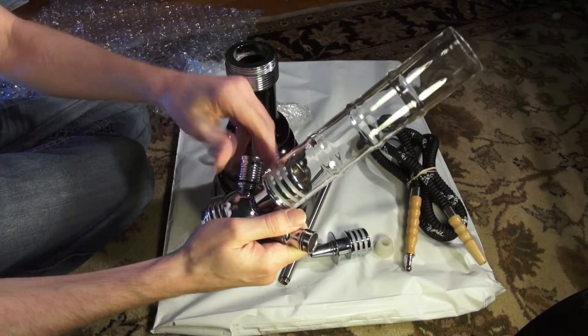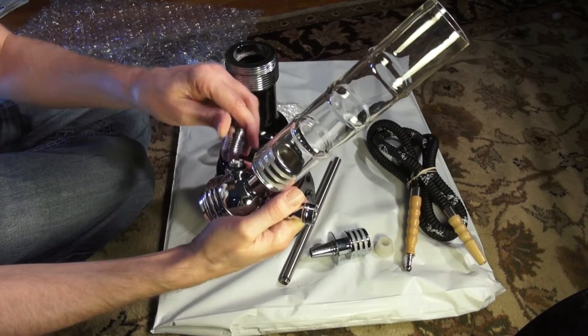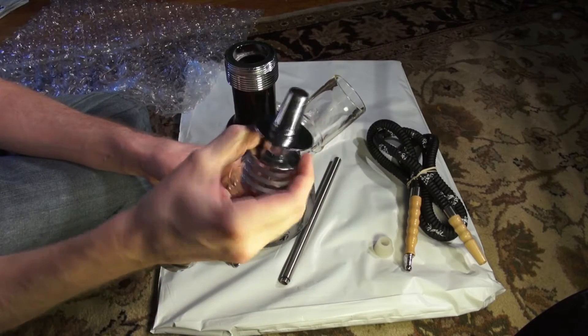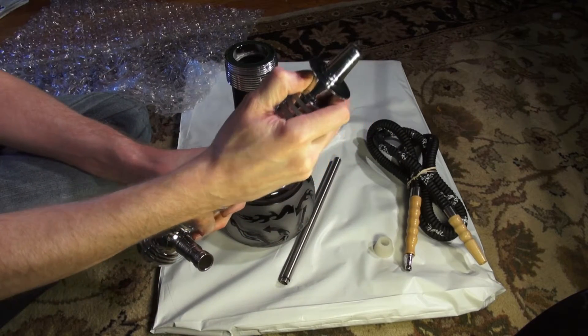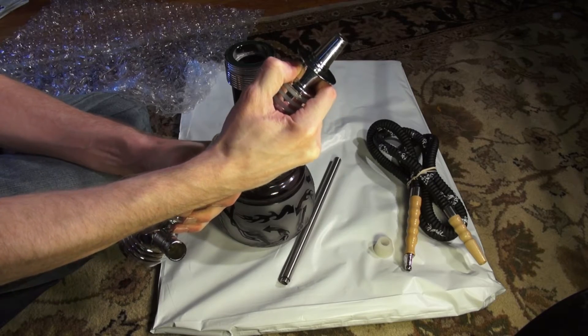Let's see if the purge valve has the ball in it. Yes, it does. We're good with that. The top has a very tight seal.